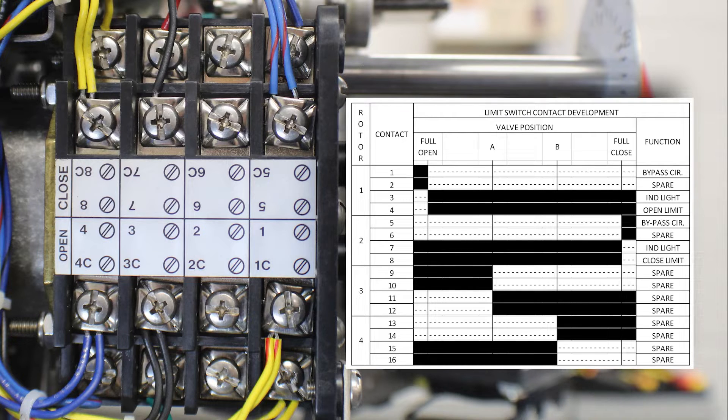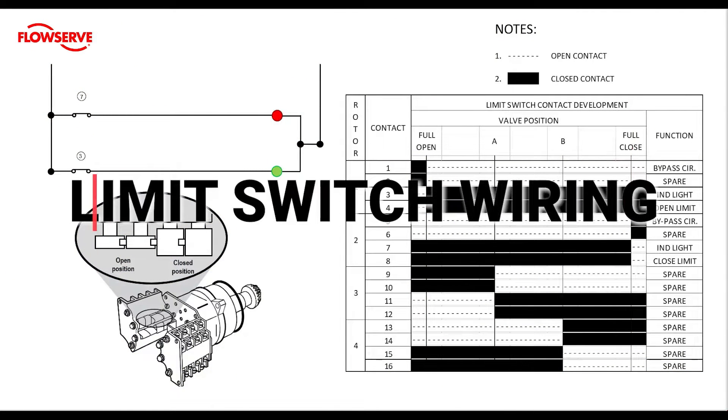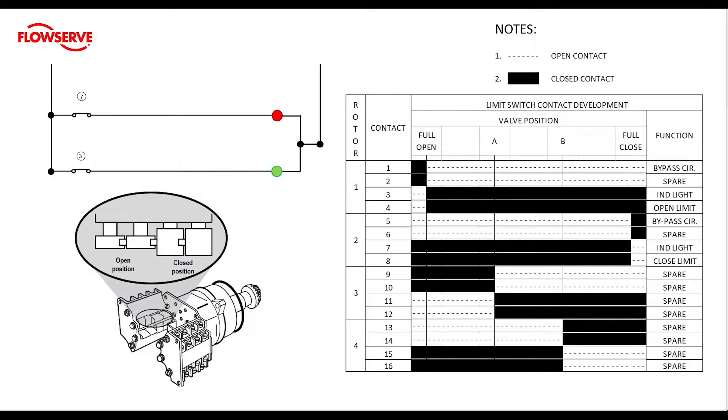Contacts 8 and 8C are the position limit wired to the torque switch on the closed side. Let's take a look at part of the wiring diagram so that we can understand how to set the limit before we put it into practice. We are going to zoom in on two parts of this drawing: the lights driven by the limit switch, and the limit switch contact development chart. On the lower left hand side of the screen, there is a drawing of a limit switch and a diagram depicting what an open contact looks like versus a closed contact. On the upper right, a legend shows us how to read the chart — a dashed line indicates an open contact and a solid block indicates a closed contact.